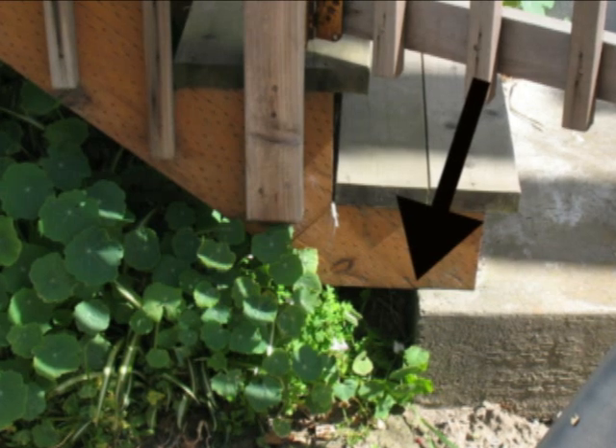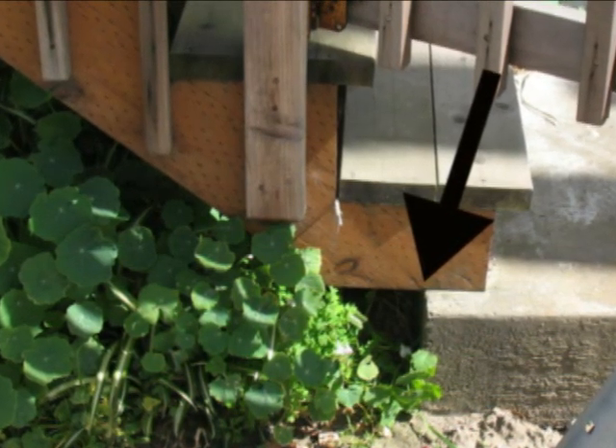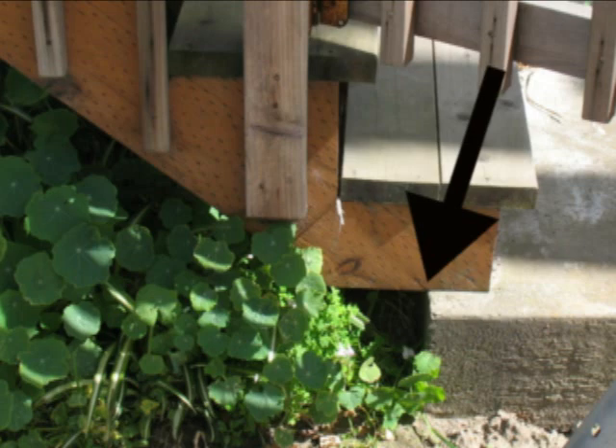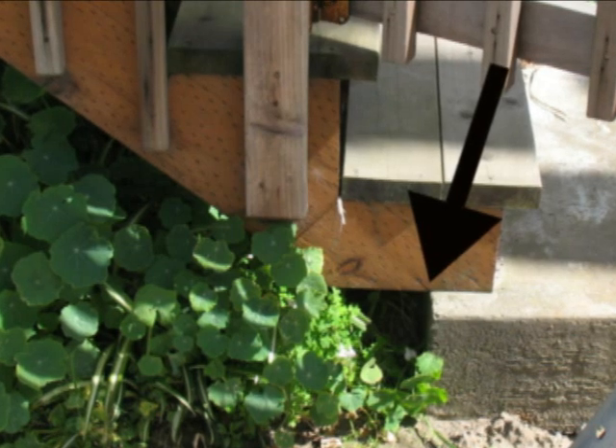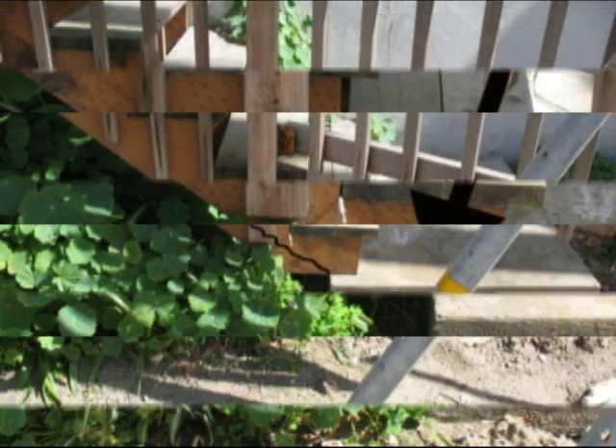If you're walking up this thing carrying a refrigerator or something heavy up this stairway, when it decides to split right there, you're not going to be happy at all.